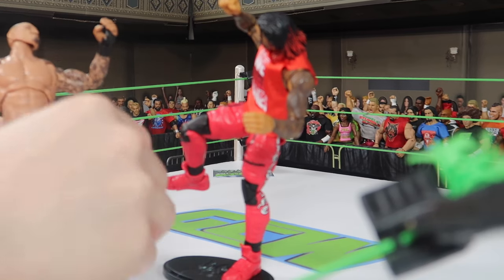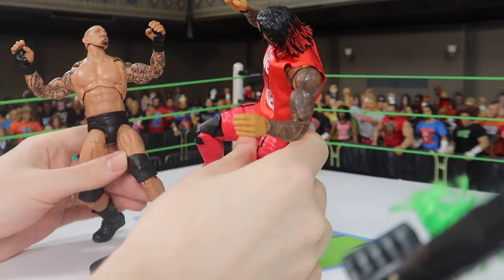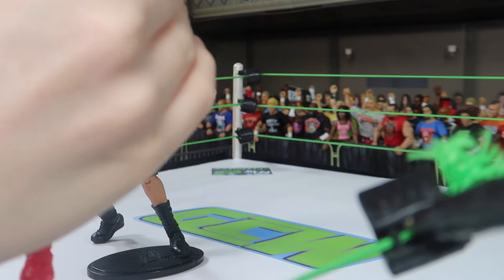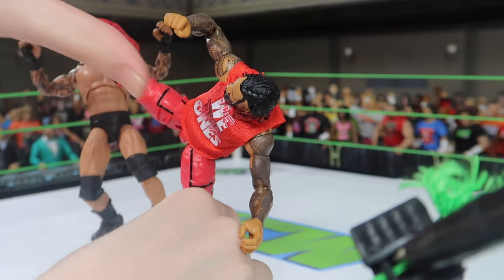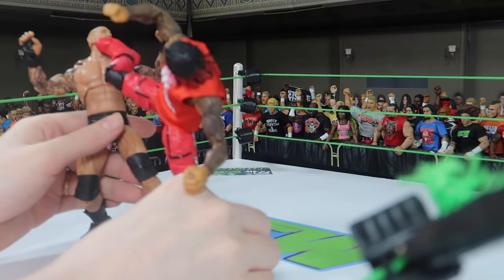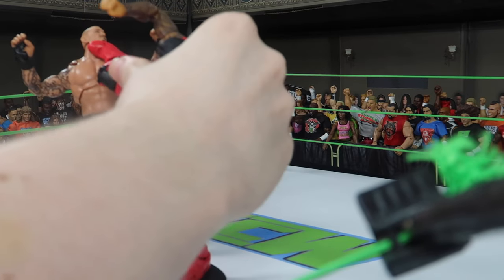Now we actually got to pose Randy in a way where he feels the effects of that super kick. So we're going to use a stand as well so we can lean him backwards a little bit. And then we obviously got to stretch out the leg of Jimmy Uso here to hit him right on the chin, where it's supposed to go. A lot of the time the wrestlers in reality hit kind of near the chest, but we don't have to worry about hurting anyone here for real, so we can make it more realistic — actually kicking into the face.